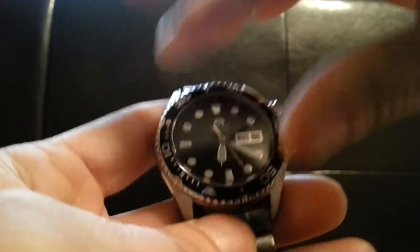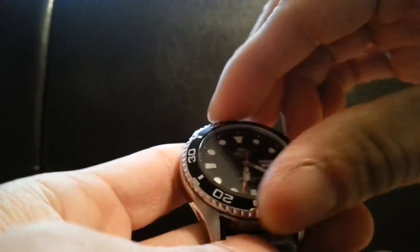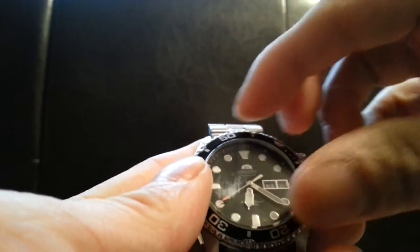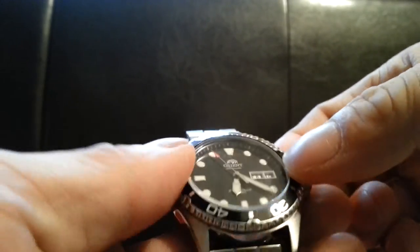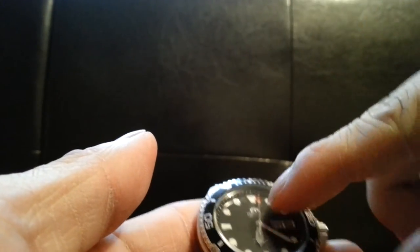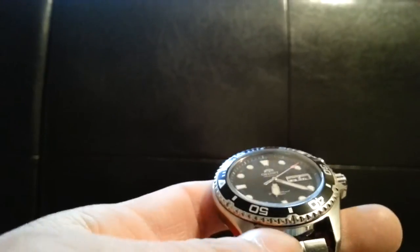This is a unidirectional bezel. It's pretty smooth now, but when I first got it, it was really stiff — it took me about 13 or 14 turns to get it to where it is now. If you're a diver you'd probably want it stiff so it doesn't knock around while diving — that's a safety feature. But for everyday use you probably want it a bit more smooth. It's good that it's unidirectional because you'll come up early rather than late, which is a safety bonus for divers.